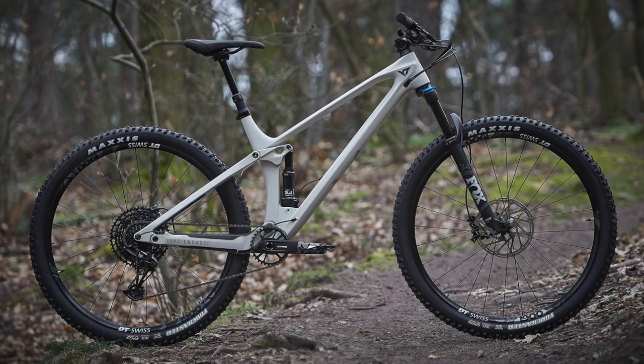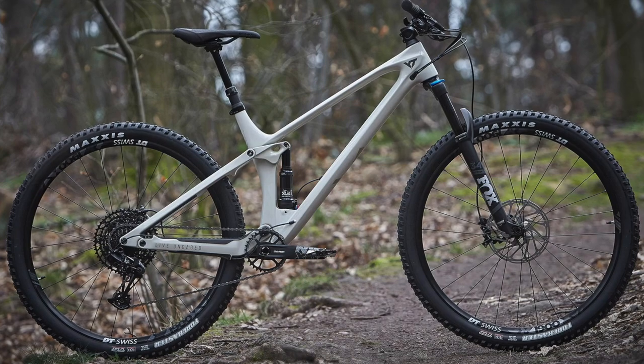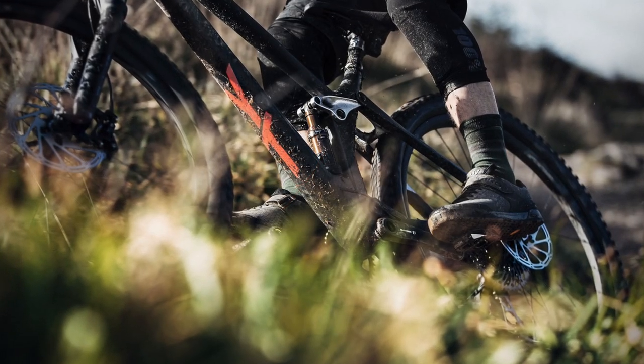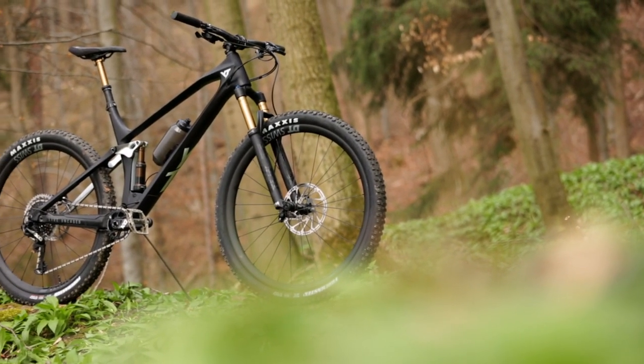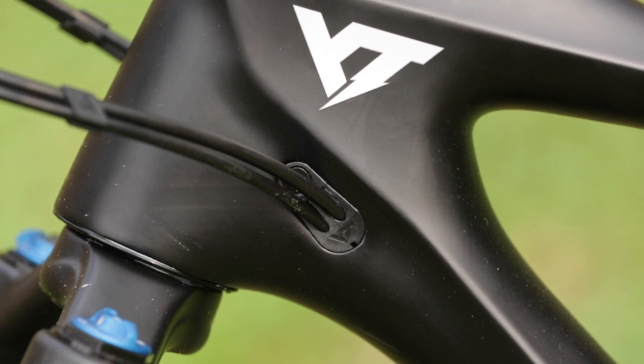Pricing starts with the comp edition for 2,999€ all the way up to the lounge edition for 6,499€, which features the latest and greatest components like AXS wireless shifting and a wireless seatpost. We like the fact that all specs feature the same identical carbon frame — there are no cheaper, therefore heavier, versions with lesser carbon materials.